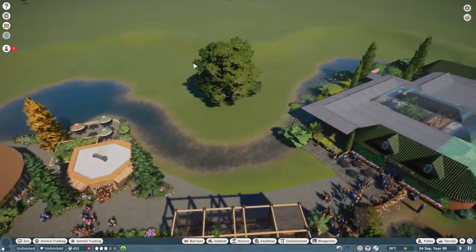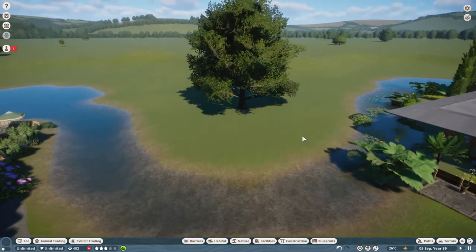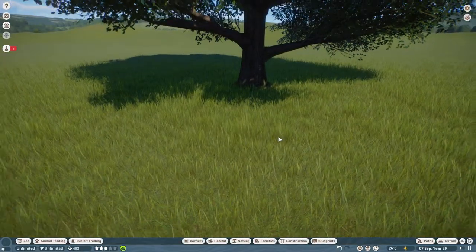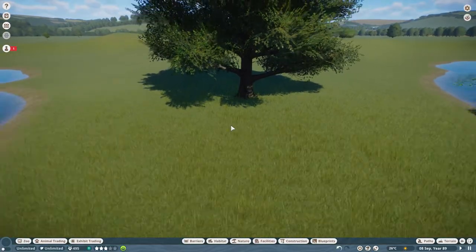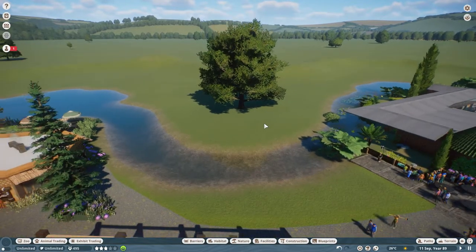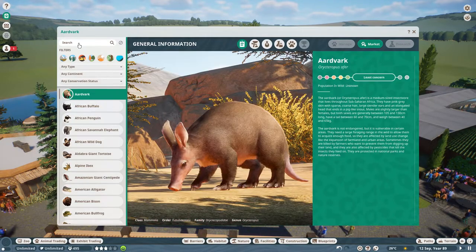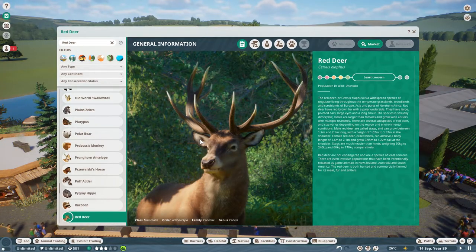I want to put in a new habitat here. This was an idea I had right back at the start of this zoo. In England, all these zoos always have an area with some sort of antelope or deer, usually with a few big trees because they like to shelter underneath them — so that's what I want to put in here. Someone suggested the red deer, so let me just look those up — yes, it is a normal red deer.